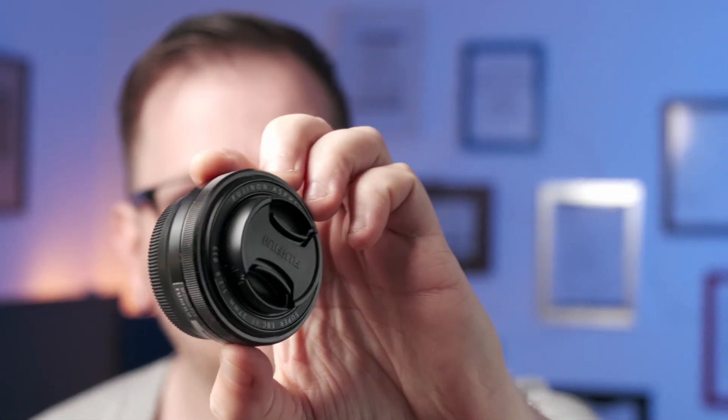Hey everyone, today I'm going to be checking out the Fuji XF 27mm f/2.8 lens from Fuji. You can see straight away this lens is super small — it's a pancake lens.